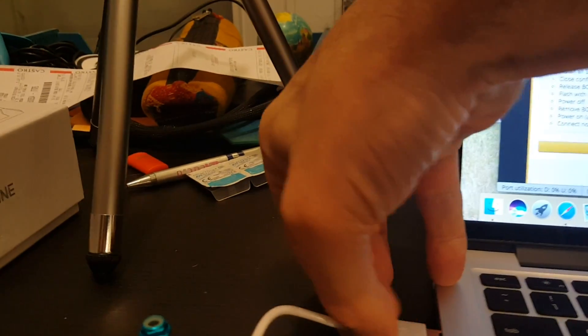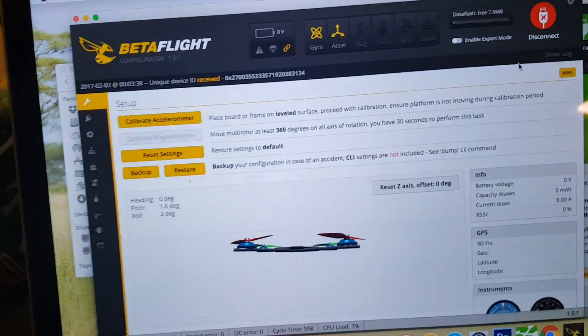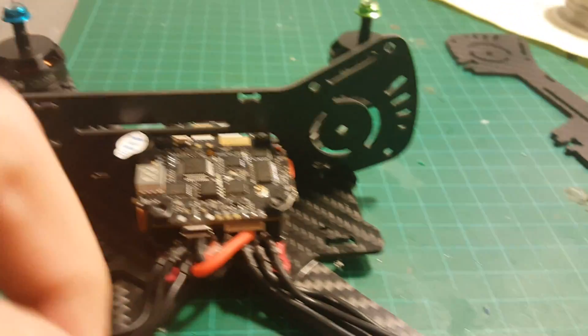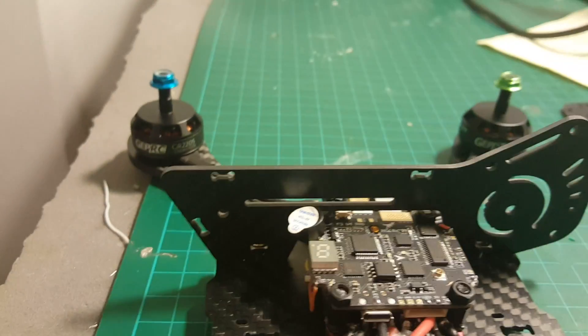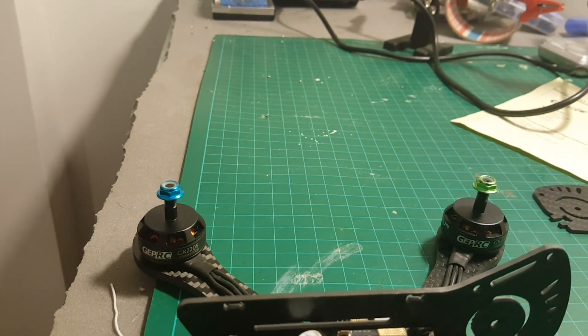The flash was successful, so we can just unplug the USB port, plug it again, and connect to Betaflight. I just connected one side of the frame — to secure it you will have to use one of these 9mm screws, then put a spacer on it, and it will be secured using a nut placed here.